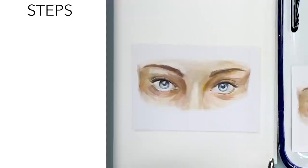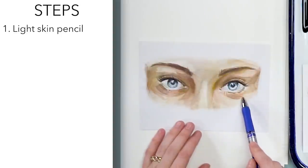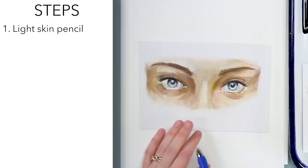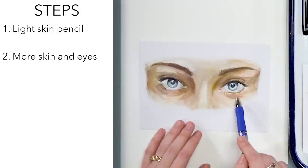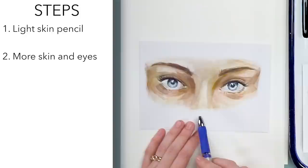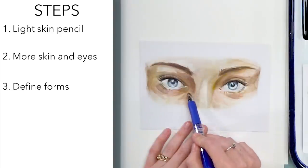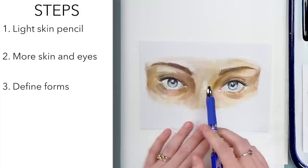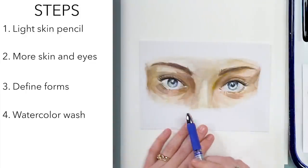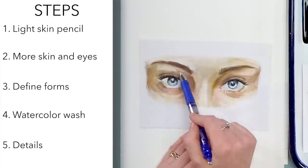I'm excited for this project. We are going to be doing this project in five steps. Our first step is a light layer of watercolor pencil across the skin. Second step is another layer of watercolor pencil on the skin and starting the eyes. Third step is defining form — adding shadows and darker values using watercolor. Fourth step is another watercolor wash and eyebrows. And the last step is details: eyelashes, little hairs, any last-minute things.